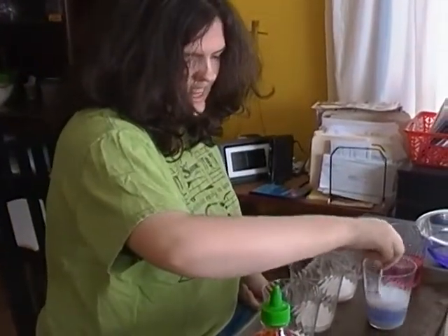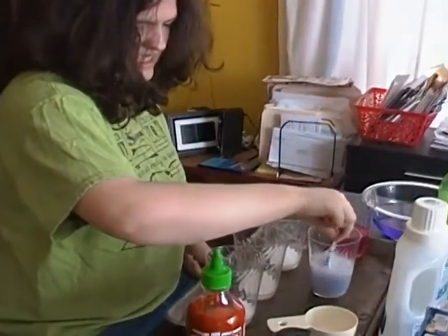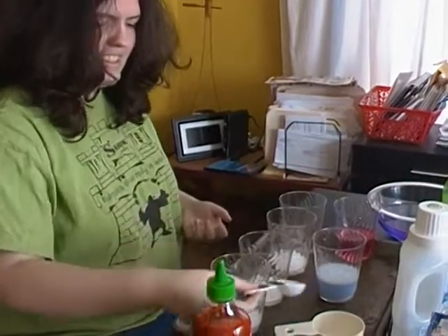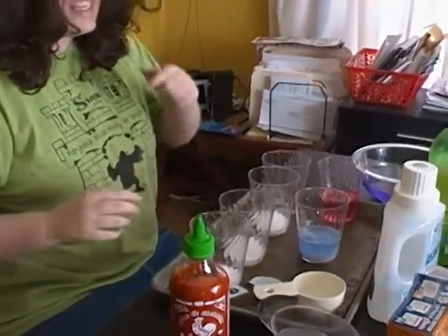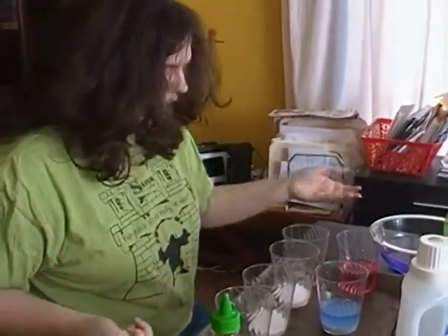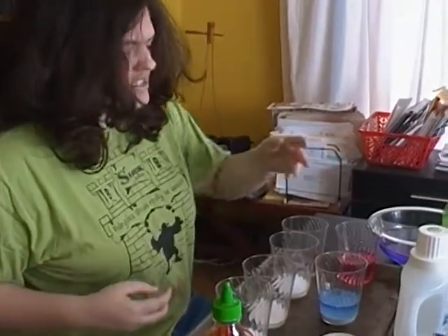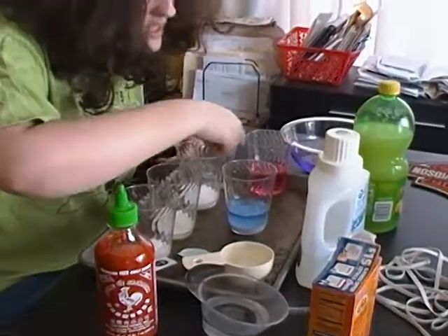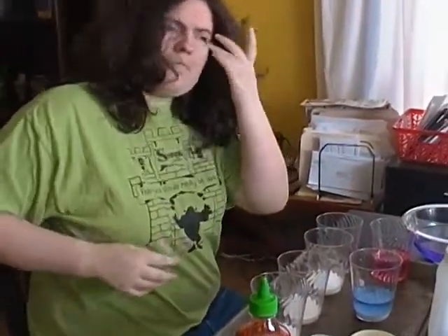So I'm going to stir that up. And see, it turns back to a shade of red. You're probably wondering why I did this. It's because the vinegar that I added after I put the baking soda in the cabbage juice — it turned blue, and then it turned red when I added the vinegar, and this turned into a lighter shade.